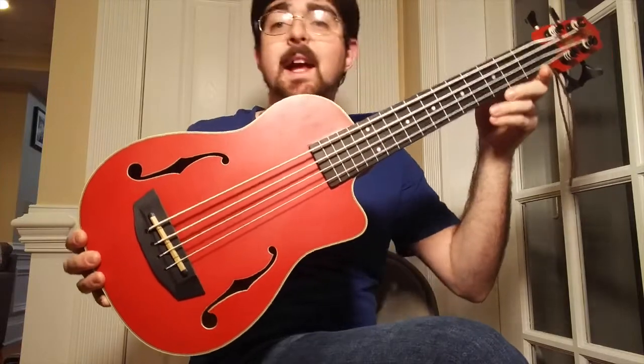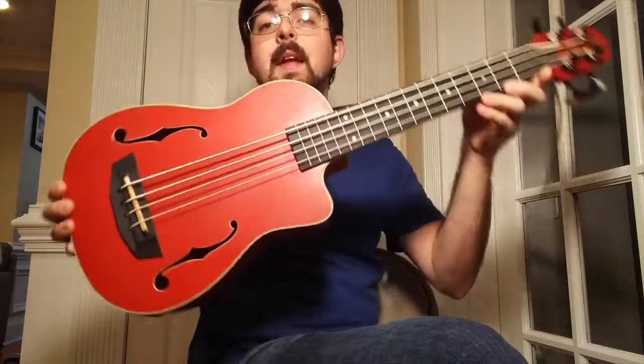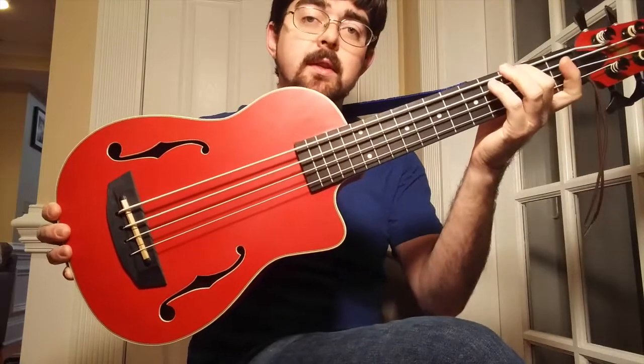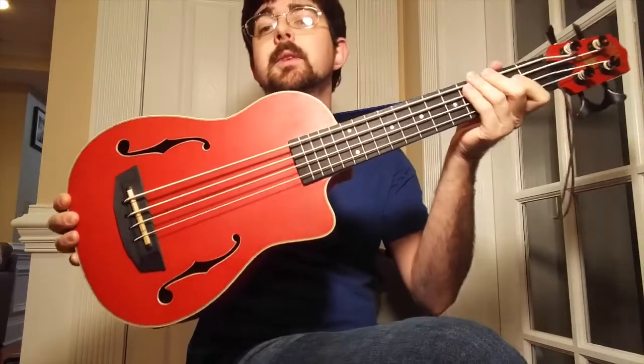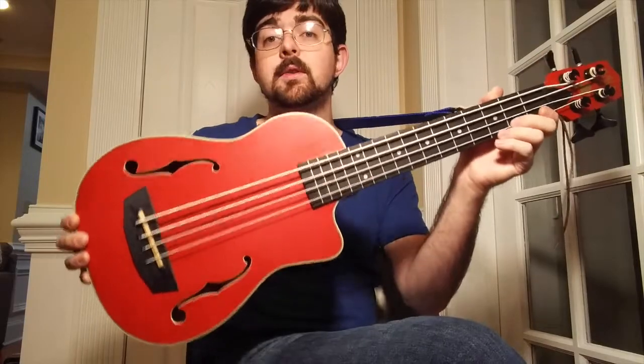As you can see, this reddish-orange U-Bass has a really classic vibe with the F-holes, and it comes with the metal round-wound strings. You can also get this U-Bass in black finish, and you can also get it with the rubber strings in a natural woodgrain finish. So check those out too.